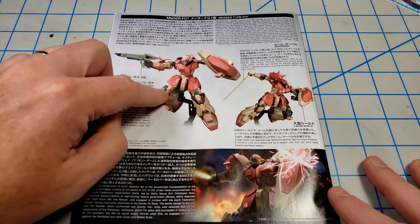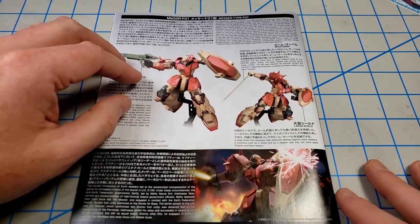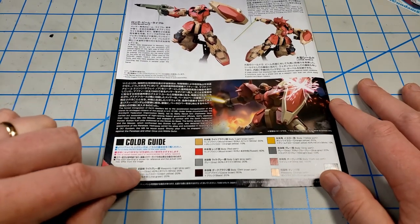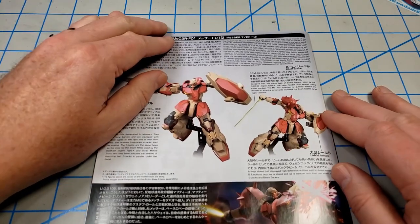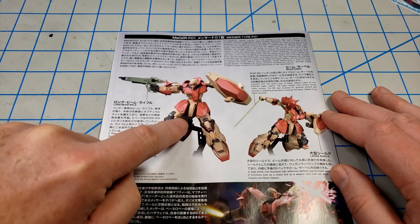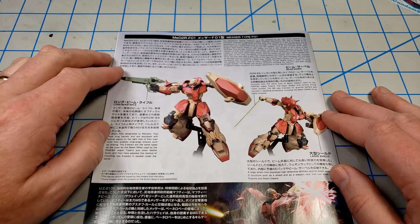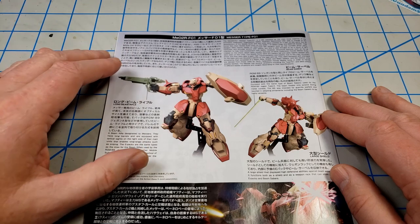I don't think the anime that this is in has actually come out as of the time I'm filming this. There's a color guide down here, which gives you the color mixes in both Japanese and English. I'm not sure that I'm going to stick with this tan color. I like the rest of the colors and I like the variation, but I may moderate the tan a bit — desaturate it or bring it closer to a very warm white. We'll see; that's down the road.